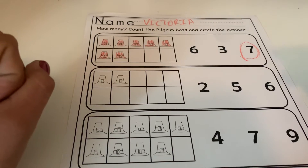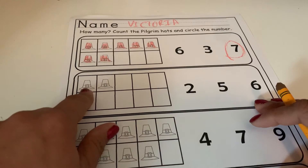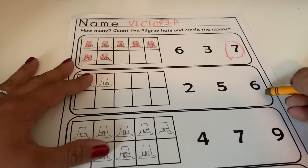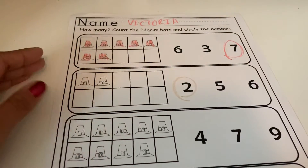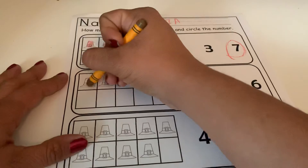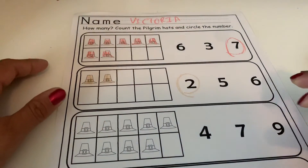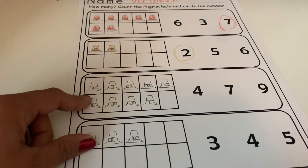Alright friends, let's see how many you guys counted — one, two. You guys should have found the number two right here and circled it. Then go ahead and color your two hats.